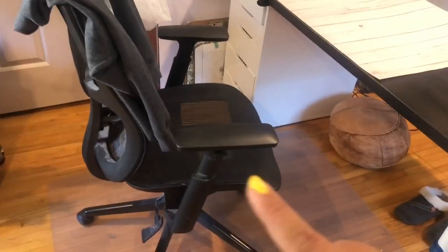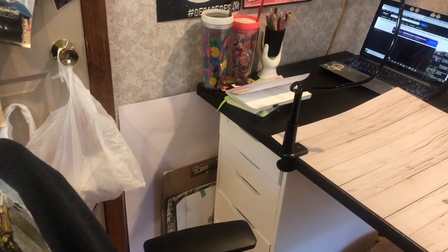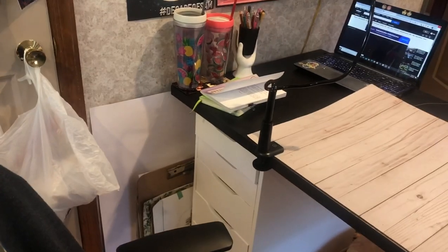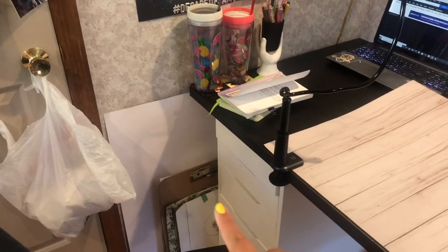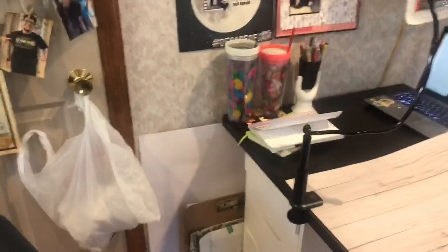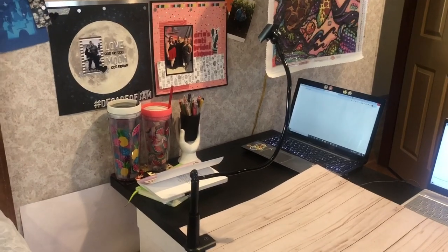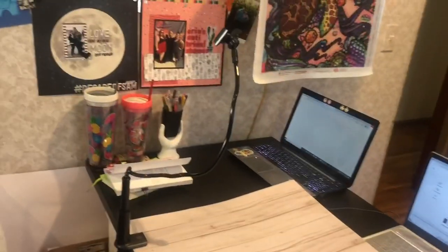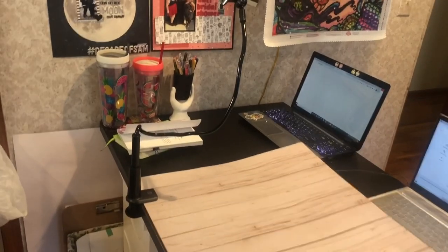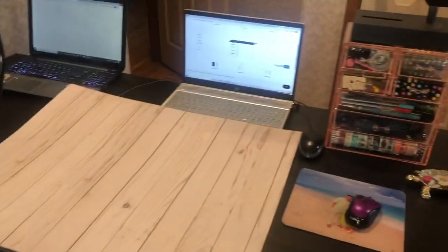My desk chair is from Staples — I have no idea what the brand is. I always keep a little trash bag next to me on the doorknob in case I need to throw away paper towels or whatever trash comes from doing art. Back there I have a giant clipboard and some scrap paper and then my other mat, which is just a large piece of paper. I keep water on my desk all the time, and that's another cup of things I'm using right now, which I will show you.